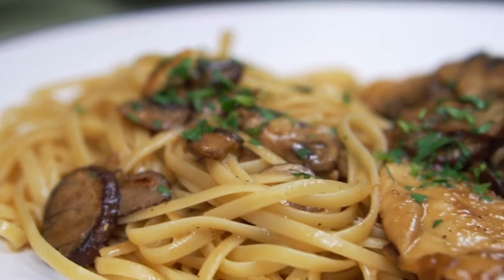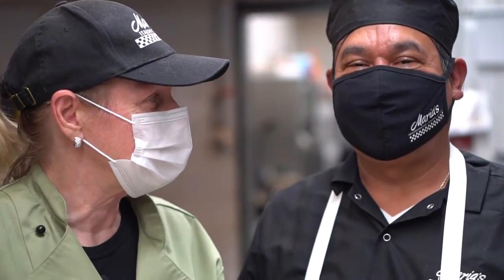Here you have our delicious chicken marsala, prepared with love — that is always the first ingredient at Maria's. Thank you, Carlos. And thank you to you, our valued, loyal customers. Please come and enjoy some of our delicious chicken marsala and all your other favorites at Maria's Italian Kitchen. Thank you so much.